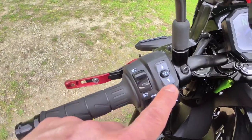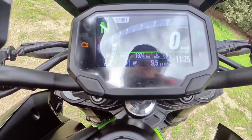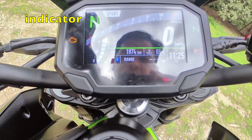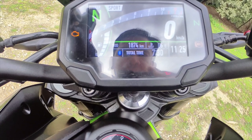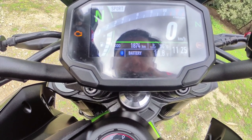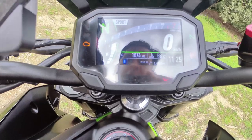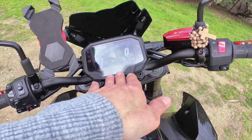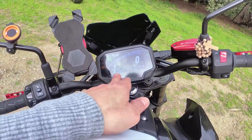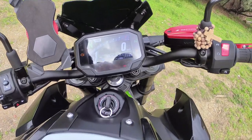Dito mo naman makikita mga kabayay yung kanyang mga indication — pag pinihit mo, makikita mo ang range, average speed, 14 kilometers, at battery voltage na 11.8 volts. At pwede mo rin siyang i-connect sa cellphone via Bluetooth. Testing na lang natin.